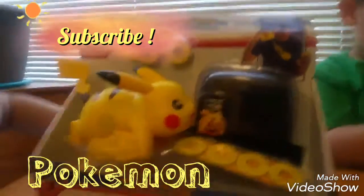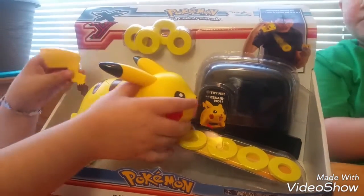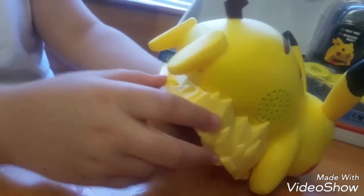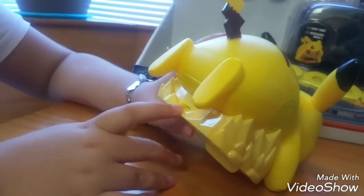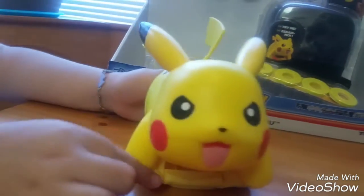Today we are going to review this battle ready Pikachu, which my grandma sent. This is Pikachu. On the top, on the back, it says 'try me off and on.' So it's different timing, but you can put it on.